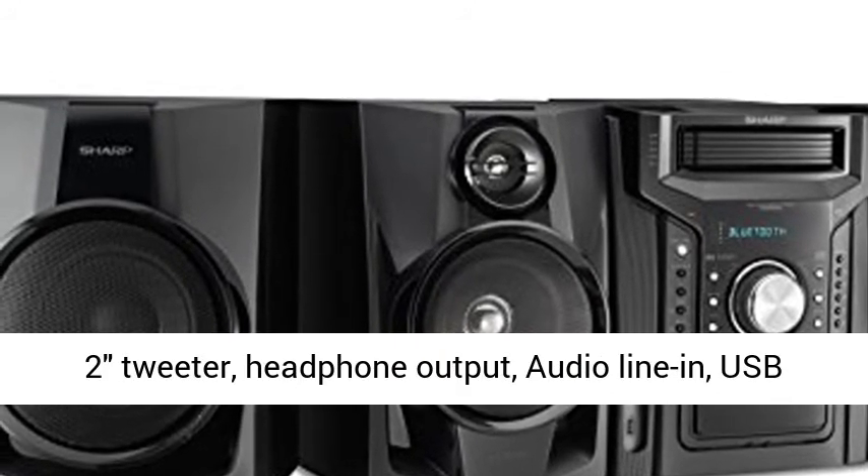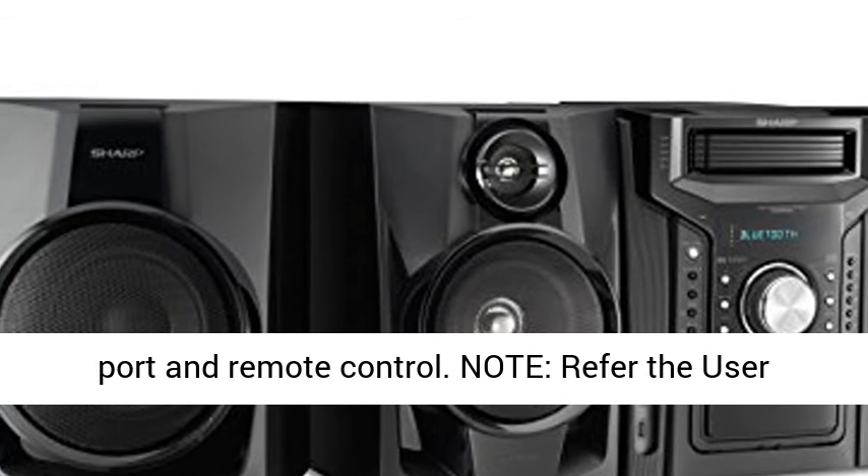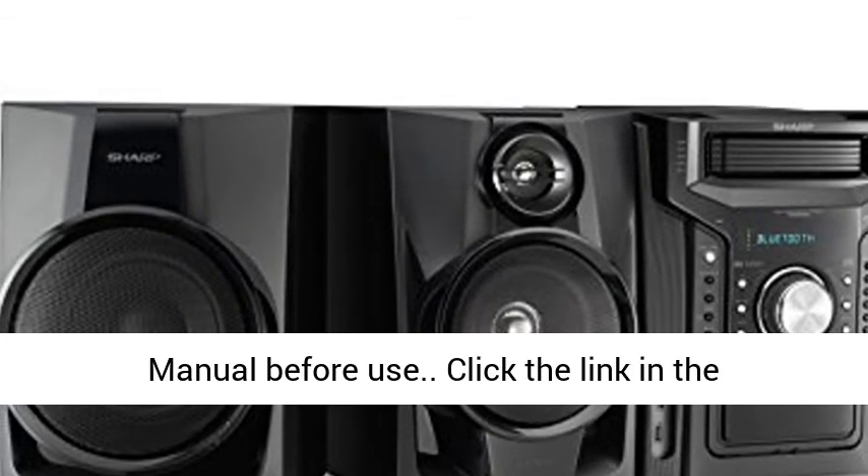Includes: 2x5.12" woofer, 2" tweeter, headphone output, audio line-in, USB port and remote control.